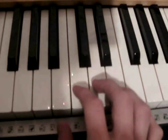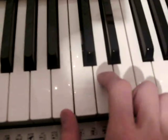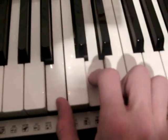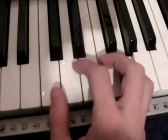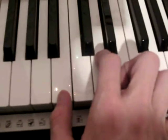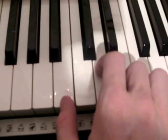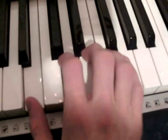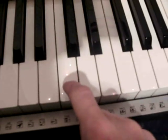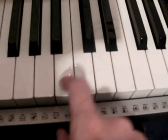And then the verse begins. So you play B and D together three times, and then C and D, and then B, G, C, A. Again B and G together three times, B and D, and C and D, and then B, G. And then comes the verse: C, B, C.